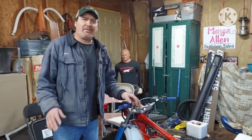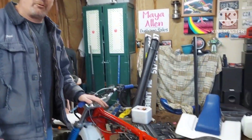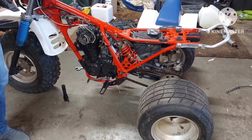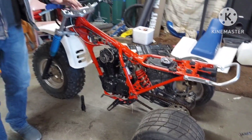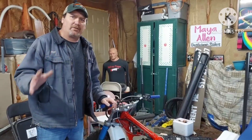Welcome back guys. I have to tell you how frustrated this three-wheeler has me. I've really enjoyed doing this build so far and I'm really close to done with it, but I have not been able to ride it yet. I promised you guys I was going to ride this thing and I'm having timing issues that I can't figure out. I'm going to swallow my pride and ask the viewers for help.